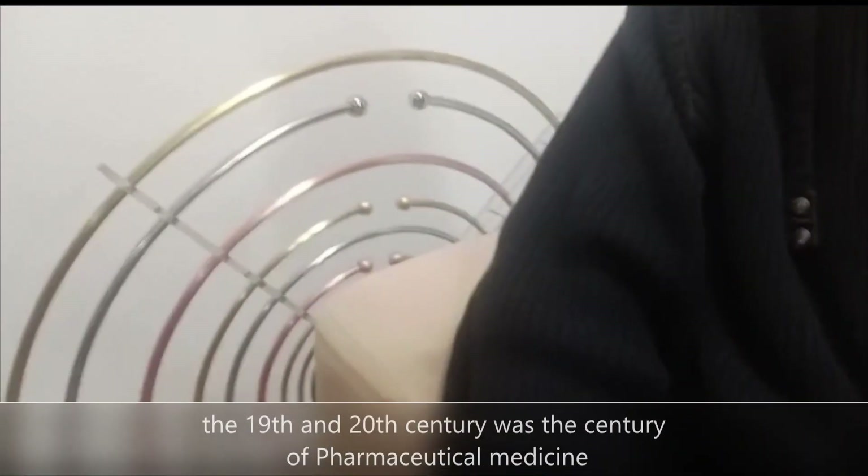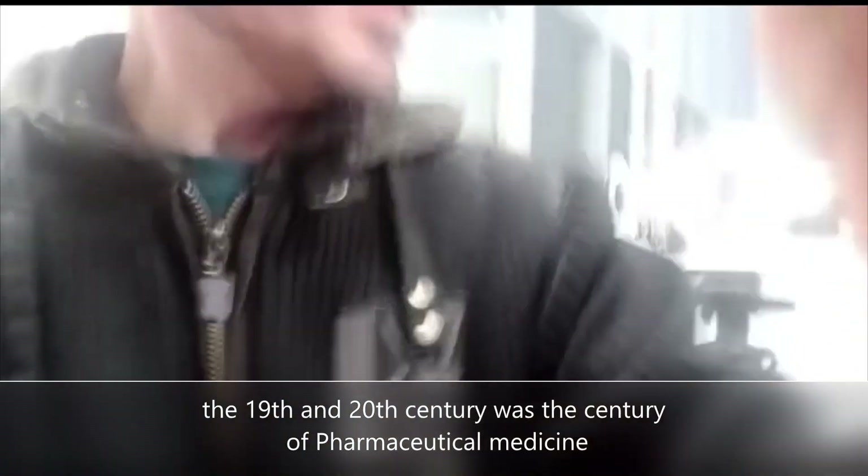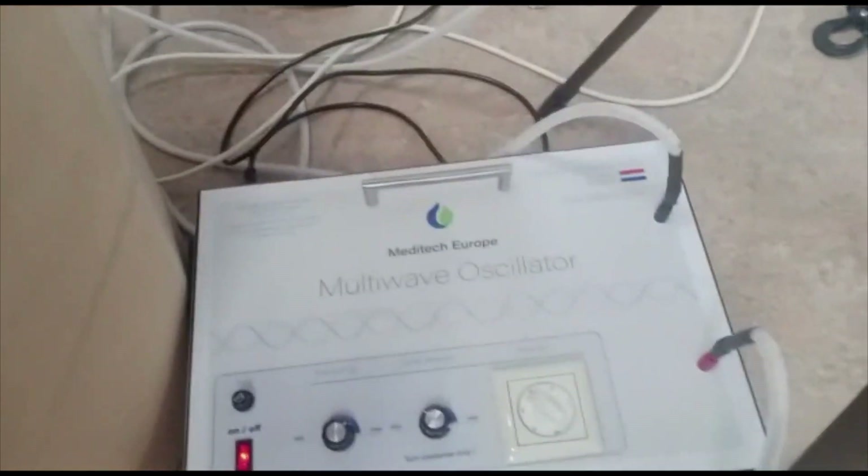Also on this side, you have a lot of coils. They give a certain frequency, and on the back side there's also something making a lot of noise.